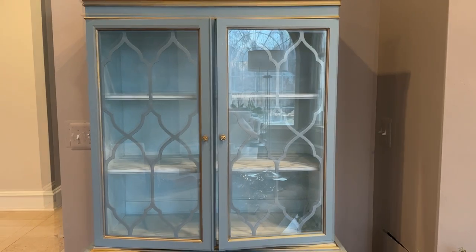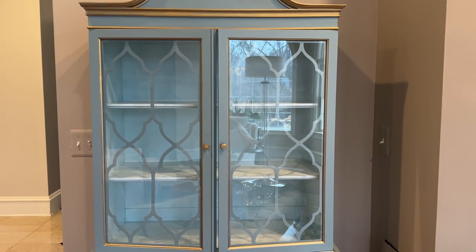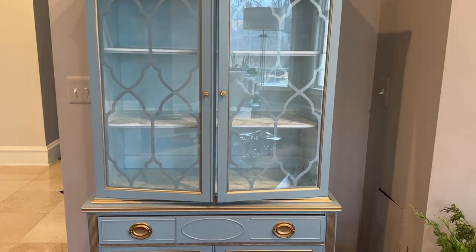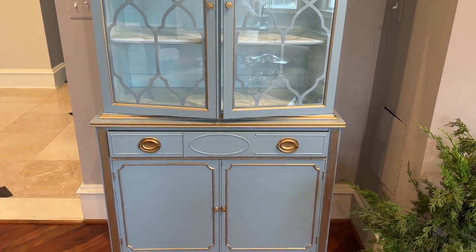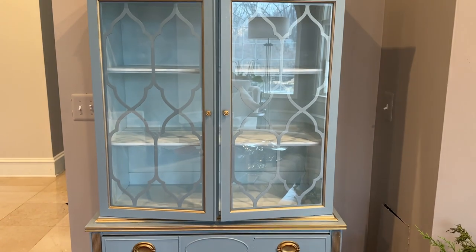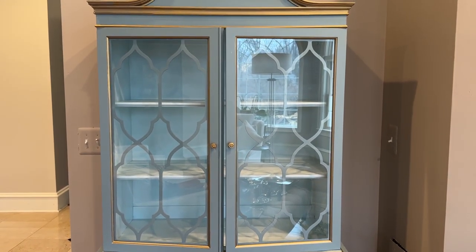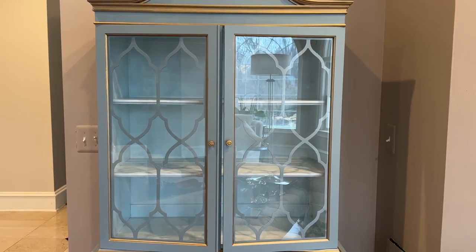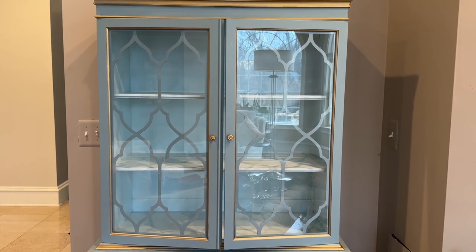As I said, I painted this myself — I painted it blue and gold with gold accents. And now I just want to add a couple other little fun details to it. I have some tassels that I want to put on the glass door hooks, and I think it's just going to be a really fun, cute element to add — just another little pop to it. So let me show you what that looks like.